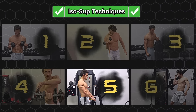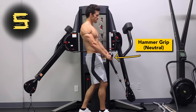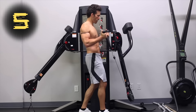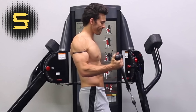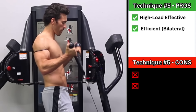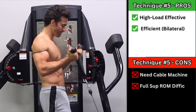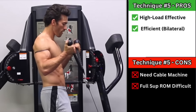Technique number five uses a cable machine and a rope attachment. You'll start each rep with your hands in a hammer position and forearms neutral, and then you'll supinate your forearms while you flex your elbows. This works because on both sides, the rope is only coming out of the pinky side of your hands, which provides direct resistance against supination. Pros: this one is highly effective and easy to load a lot of weight on, and very efficient since you can work both sides at the same time. Cons: you need a cable machine to do it, and it's a little more difficult to achieve full supination range of motion because of how the ropes pull your forearms.